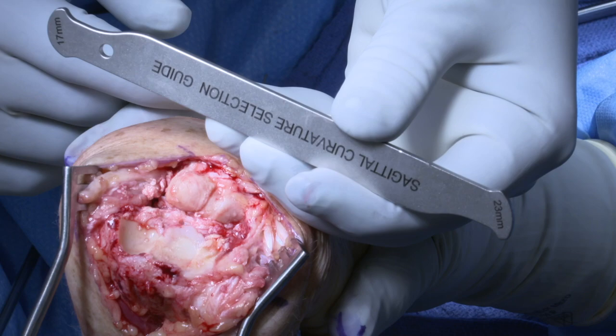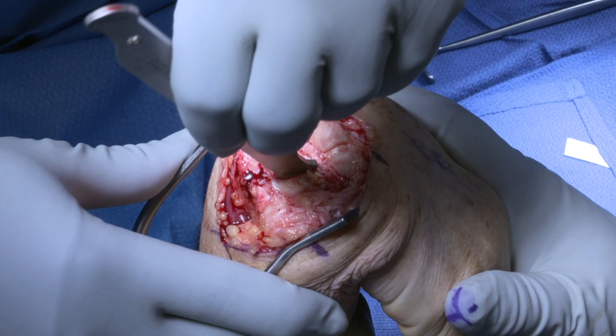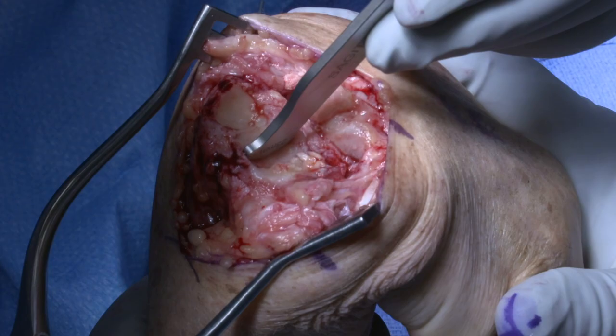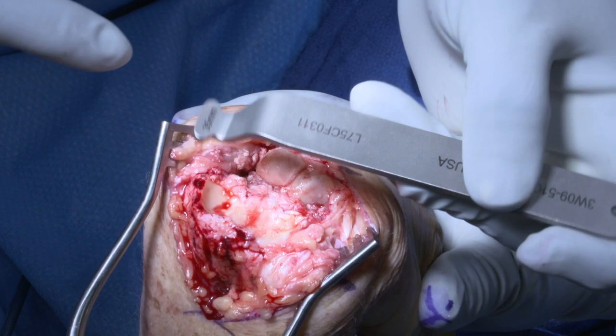A capitate resurfacing is selected. The lunate fossa is measured in the sagittal plane and in the coronal plane. In this way, the implant will be sized specifically for the patient's lunate fossa, as compared to the smaller head of the capitate.